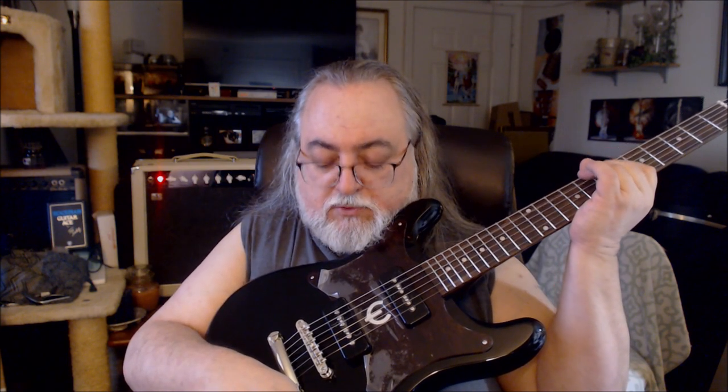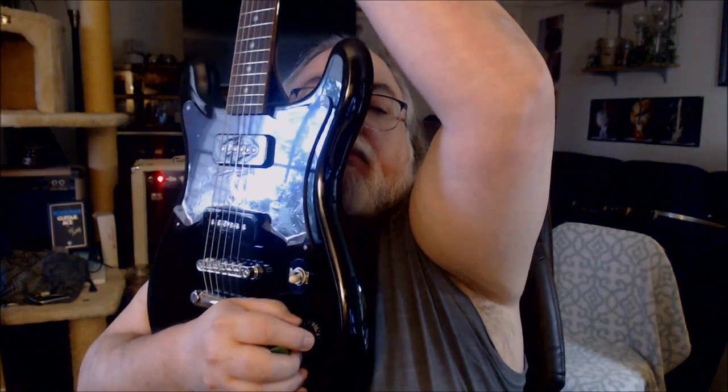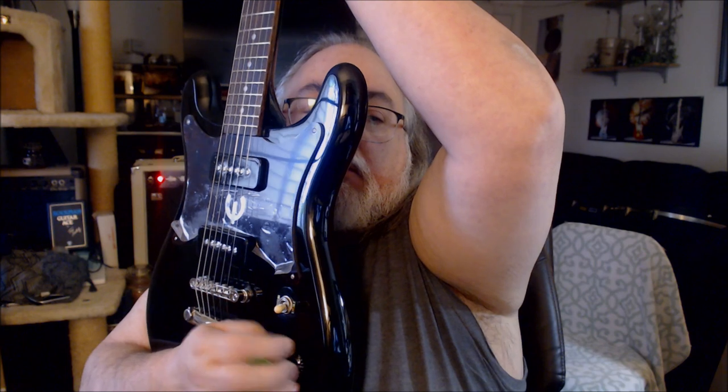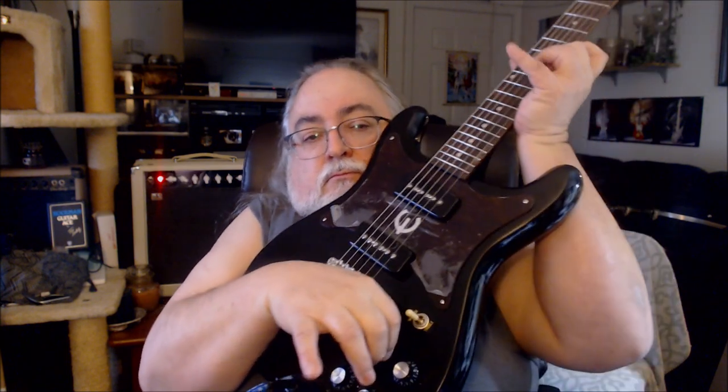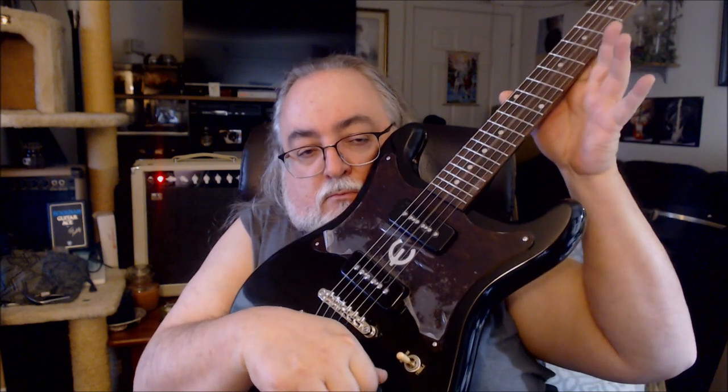Now let's try the pots. I'm on the bridge position pickup, turning the volume pot down. Watch how much I turn it compared to how much volume it gains — it's strangely most reactive near 10. You don't generally see that; usually with a logarithmic taper you'll see most of the reaction down near 1 or 0. This one's got most of it near 10. The neck volume pot behaves about the same — seems pretty linear.